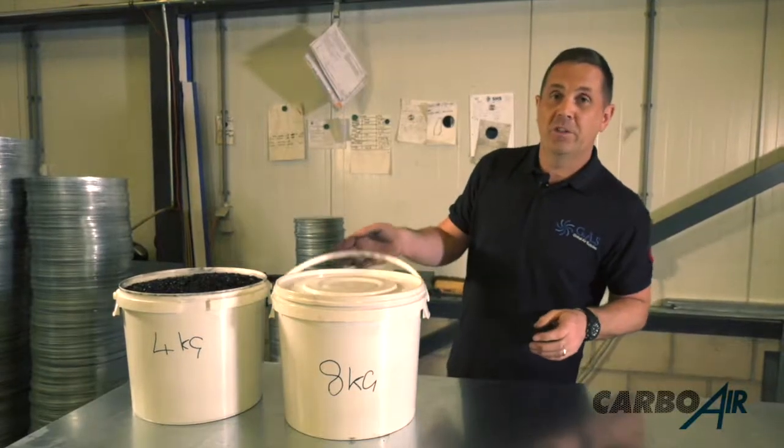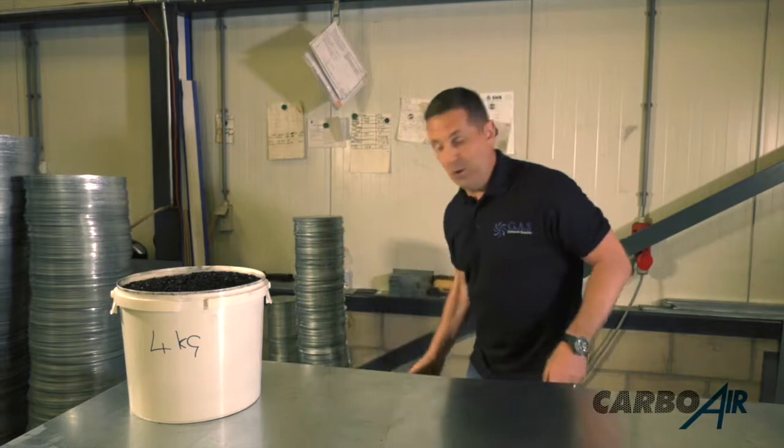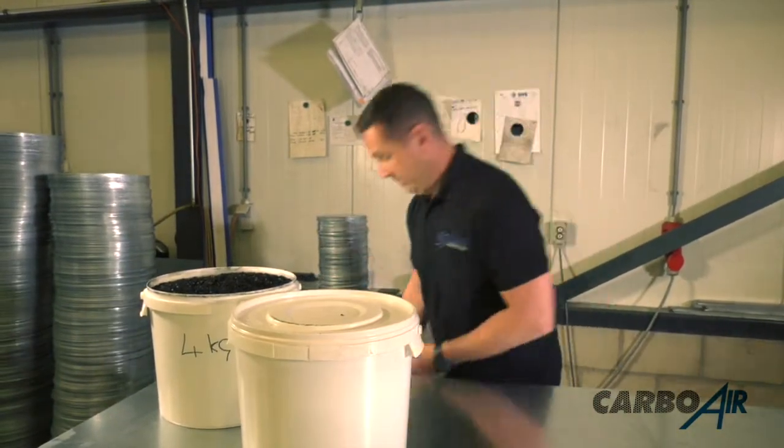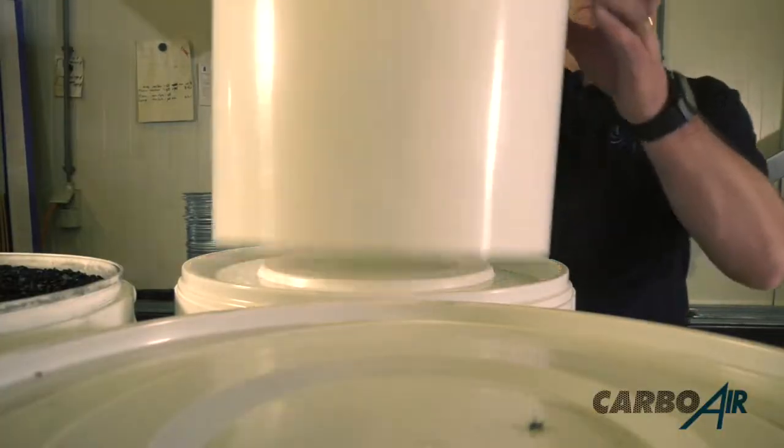In our filter — which is a 250, 660 with a 60mm bed — this is how much carbon goes in them. What we're going to do now is take the metal plates in this raw form and turn them into flanges.